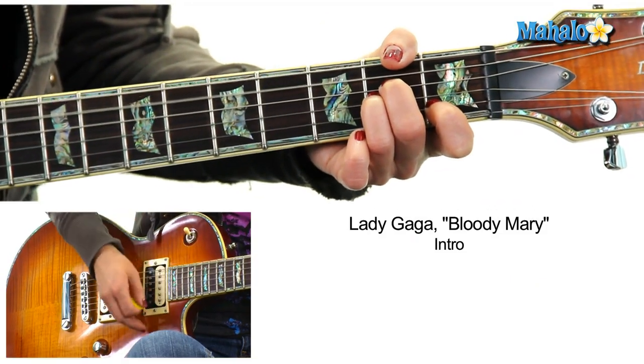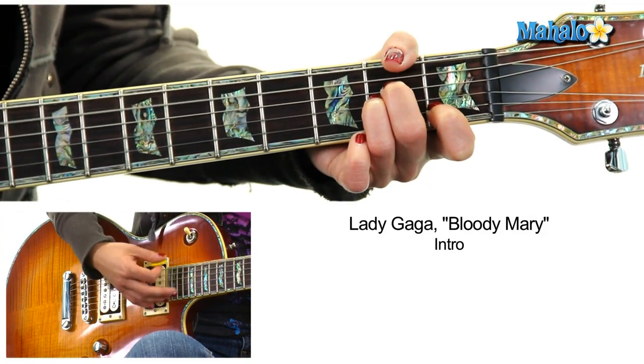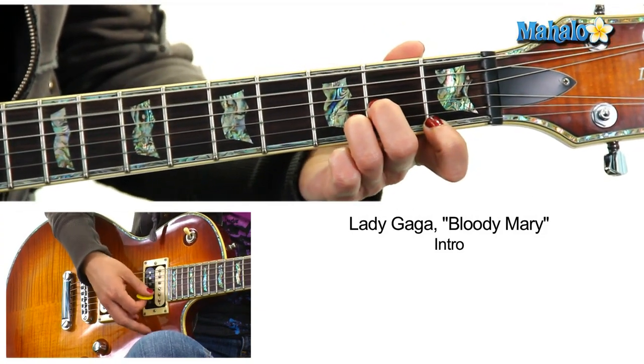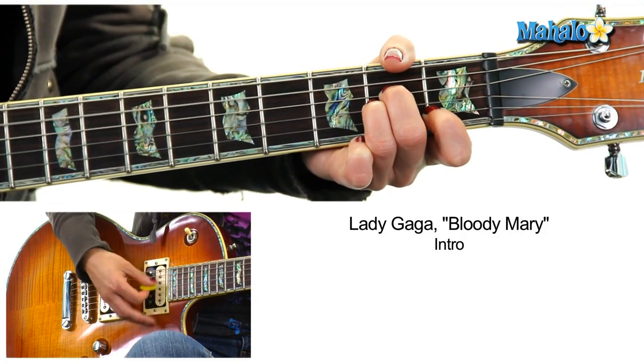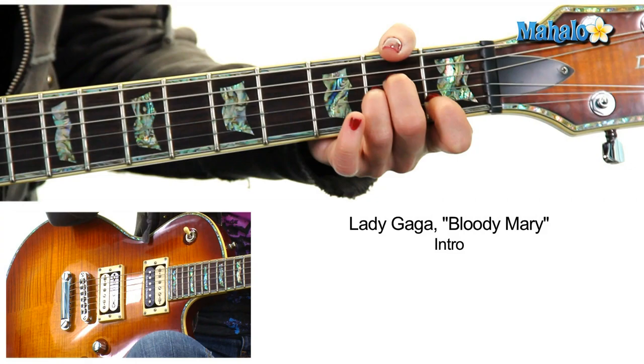This is my favorite chord — let's get into it. A minor, very very simple. A minor in the intro to D minor, two, three, four, to A minor. Pretty simple: D minor to A minor.